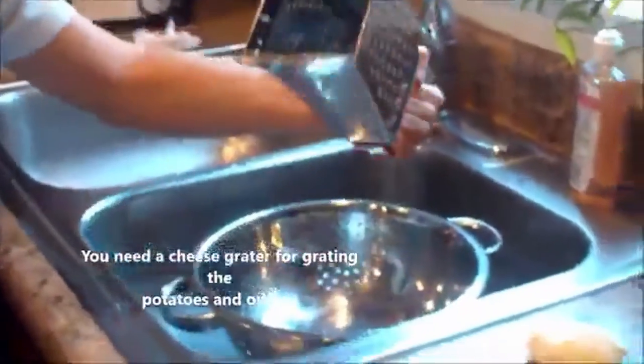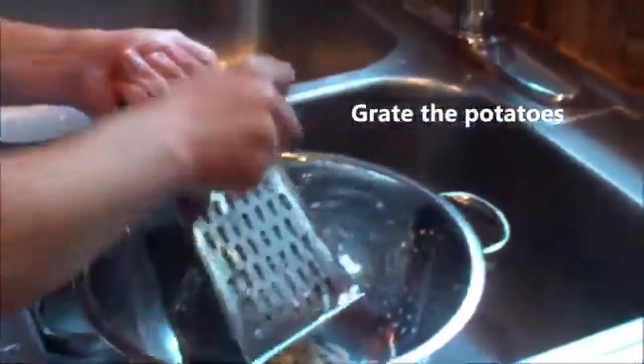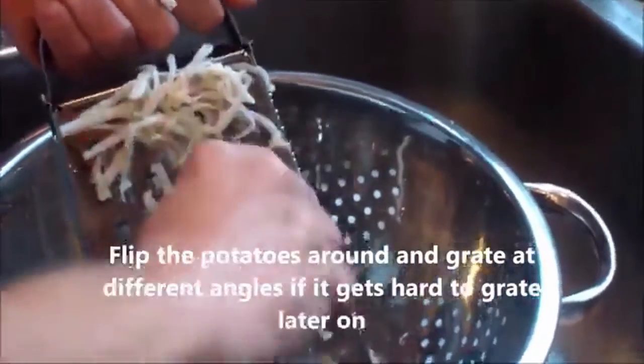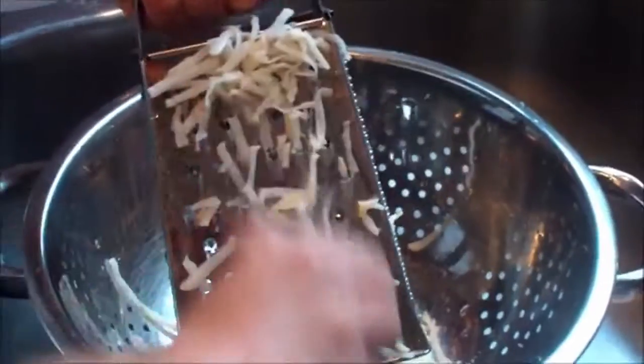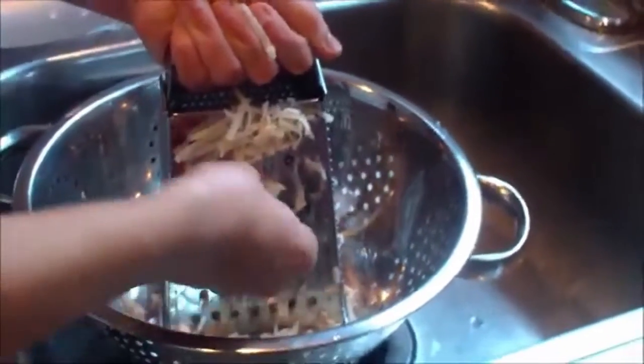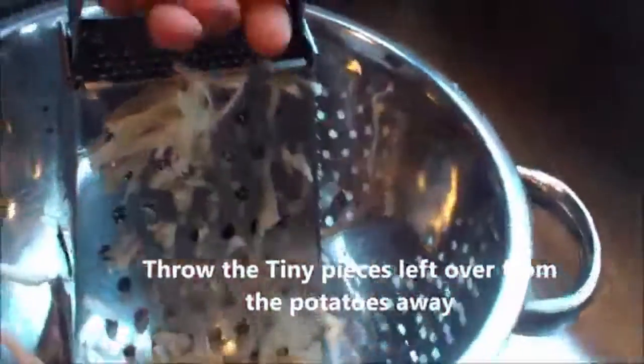Now let's get to grating. For grating, I like to use a cheese grater. You could get away with a food processor, but it kind of messes with the texture. I use a cheese grater and a colander to hold all this. You need to flip the potato around as it gets too small. Then when it gets to that tiny piece, throw it in the sink. Rinse and repeat.